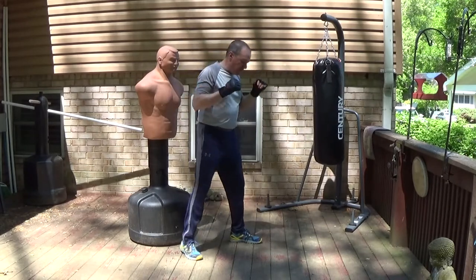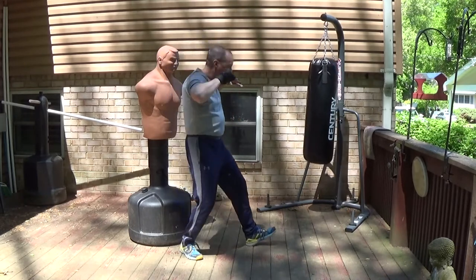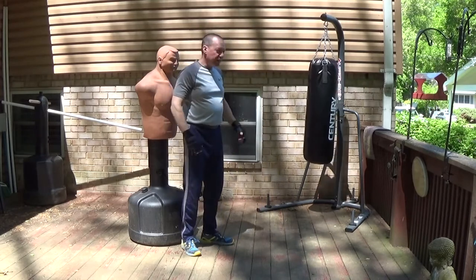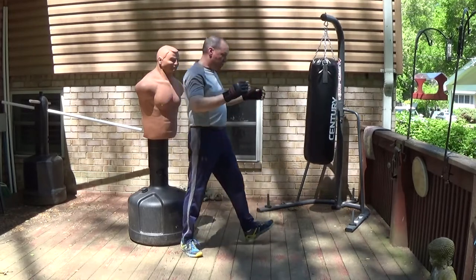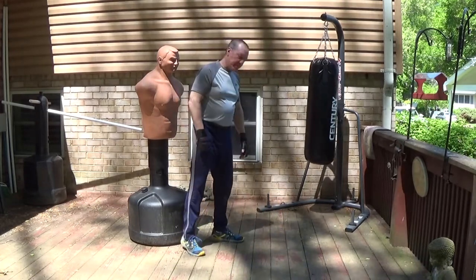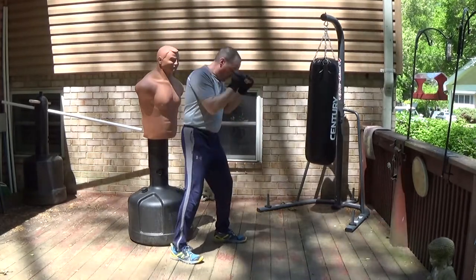It's the same thing here with what Dempsey called a drop step or a falling step. Your weight is dropping down and then it shoots forward. He called it a drop step or a falling step because it's like you're dropping your weight, or like you're about to fall and you catch yourself — and shoot forward with the power. So the falling step produces the lead hand jolt.